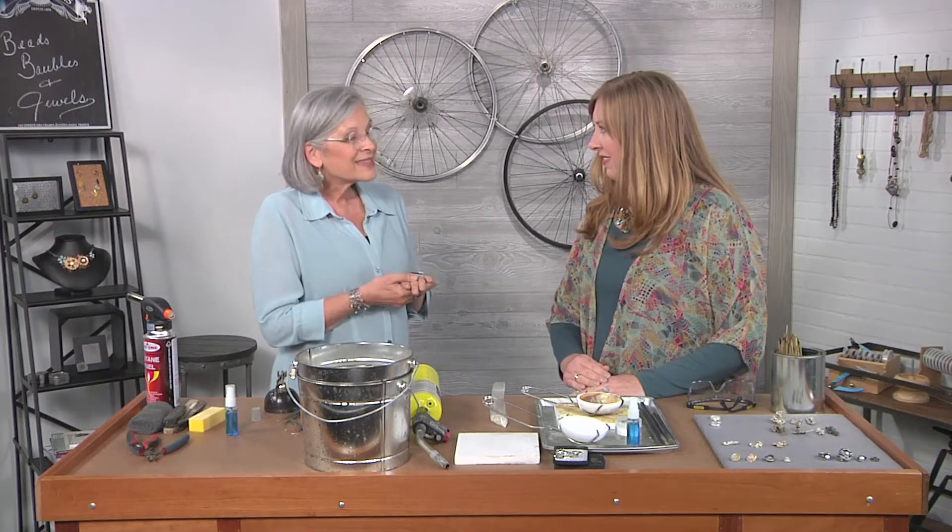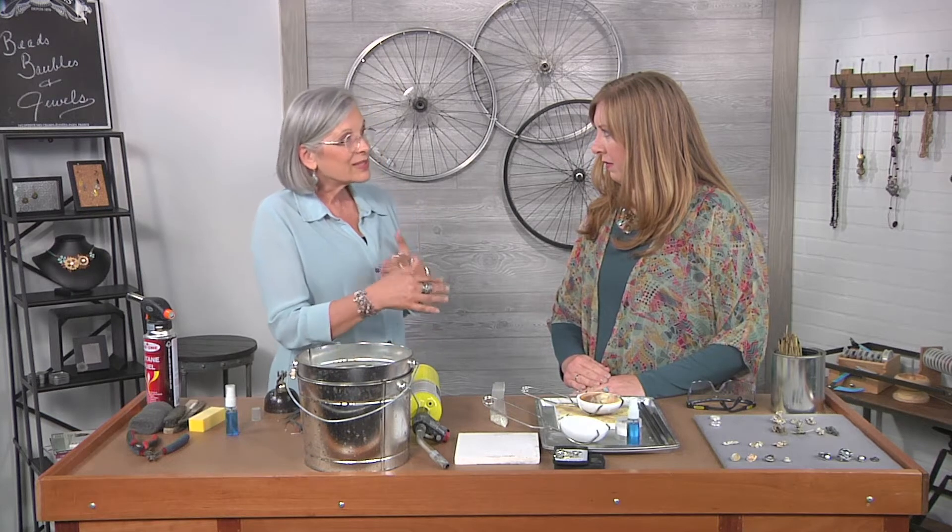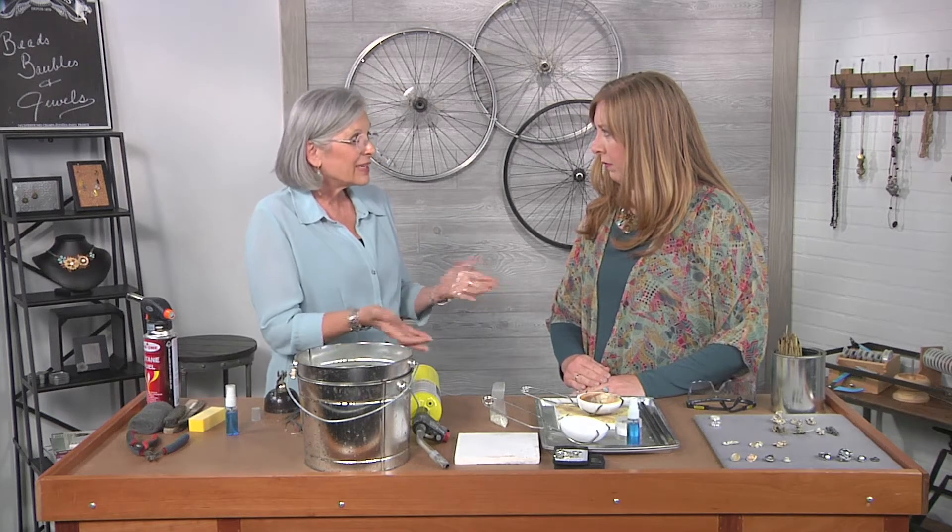It's a little experimental. We actually will purify it with a little bit of casting grain because some of our scrap silver has solder that we can't get out.